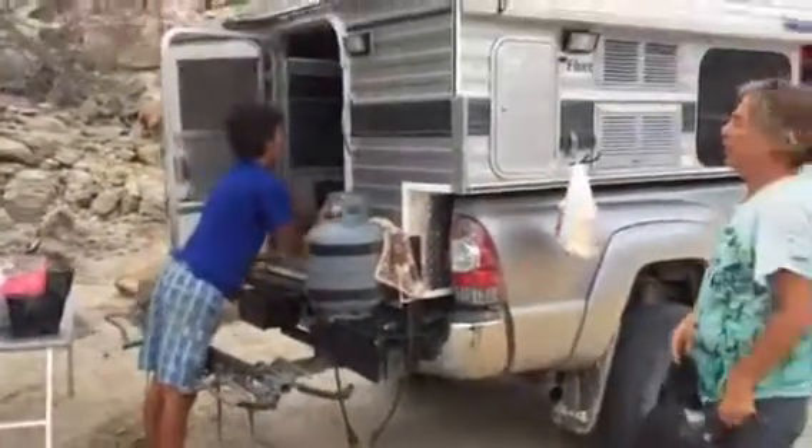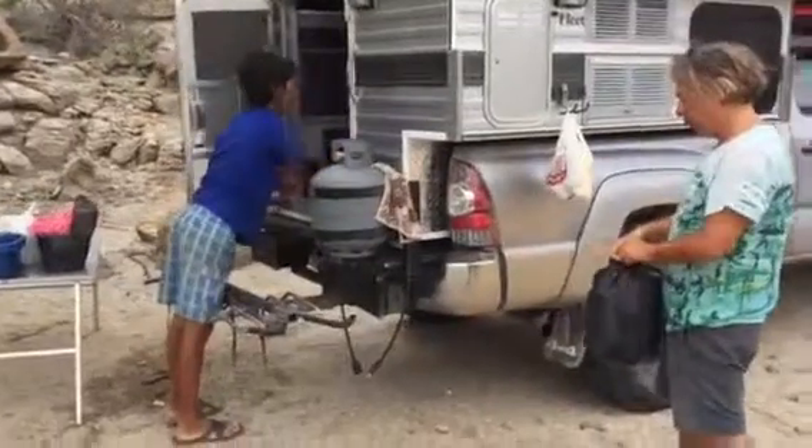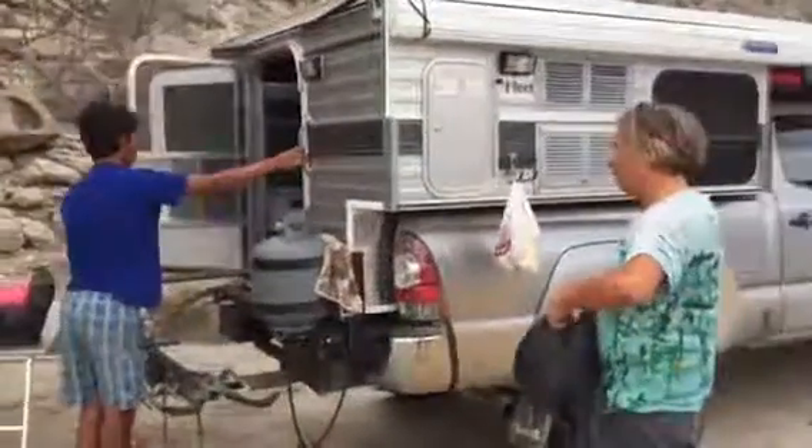And then, of course, the locks for the bicycle — this is a new thing we've added since Mexico — bicycle rack. And, of course, the back door needs to be locked.